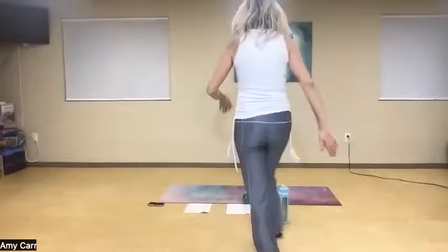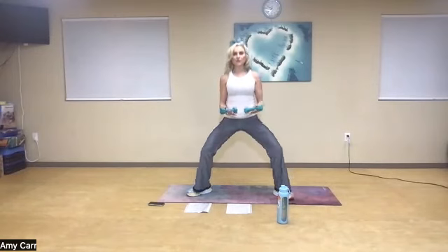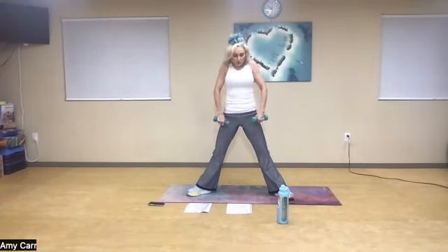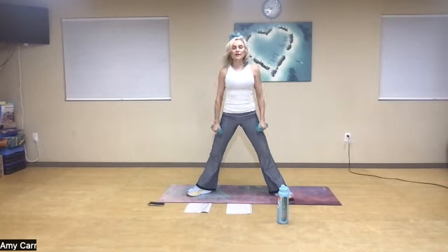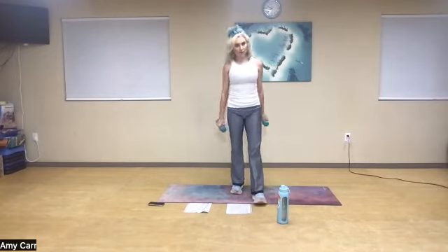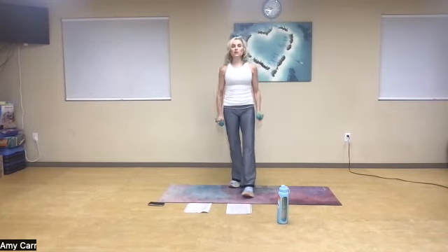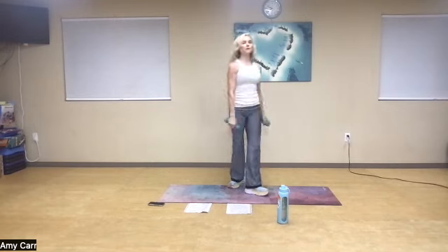Hold it and take a nice deep breath, pop it back up, roll those shoulders back and then roll them forward. As we do those compound moves, the goal here is to work multiple muscle groups at the same time. If you want to pick one part of the movement that works well for you, that's fine.